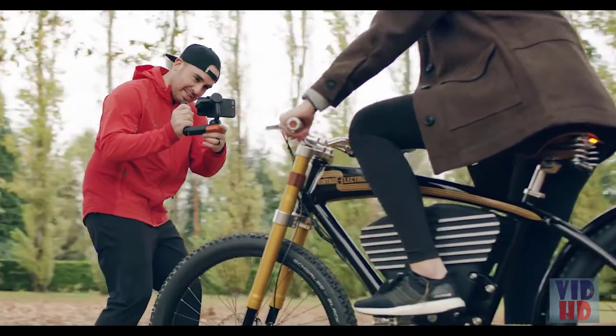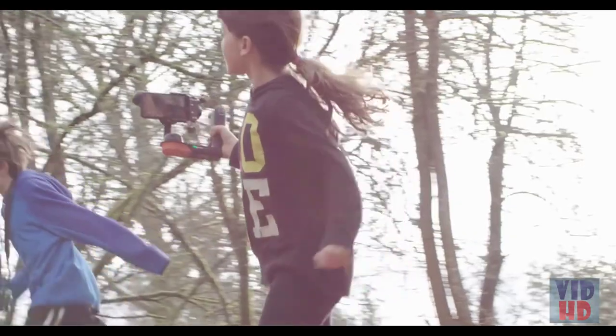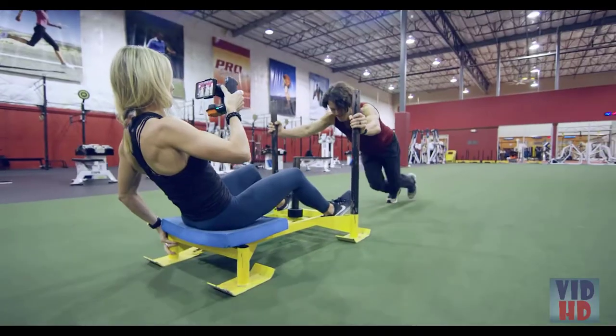Shooting with Movi is simple. Flip your phone into Movi's clamp and run, ride, slide, skate, climb, and capture everything. You focus on the story while Movi turns every bump, jolt, and shake into smooth cinematic footage.